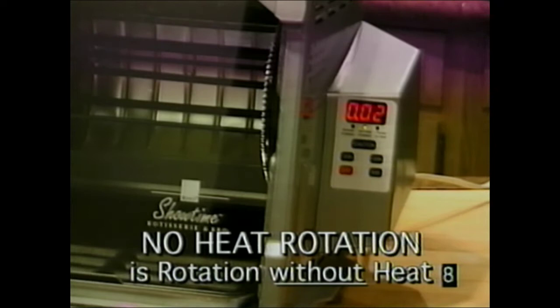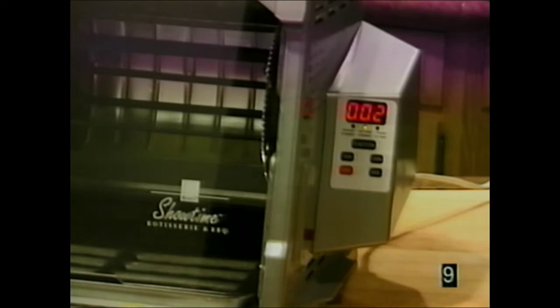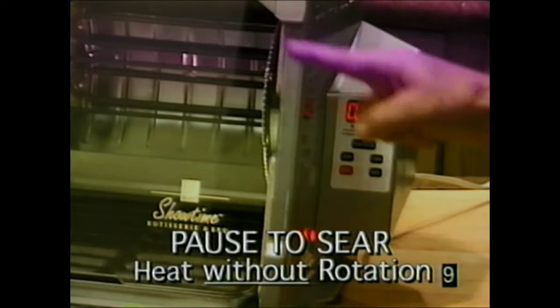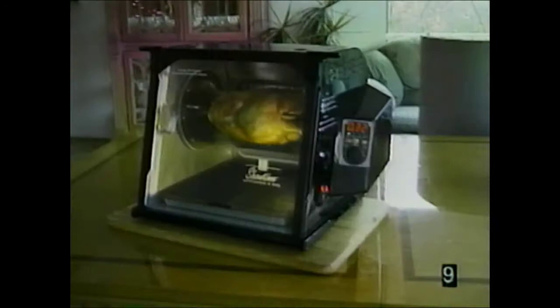No-heat rotation means there's no heat but the rotisserie is still spinning. Ron invented it because when food is done, not everyone is ready to sit down at the table. It keeps your food spinning with juices flowing and stays hot for about half an hour. Pause to sear stops the rotisserie but keeps the heat on — great for searing steaks and lamb chops in the basket. Turn it off and that's all there is to it.